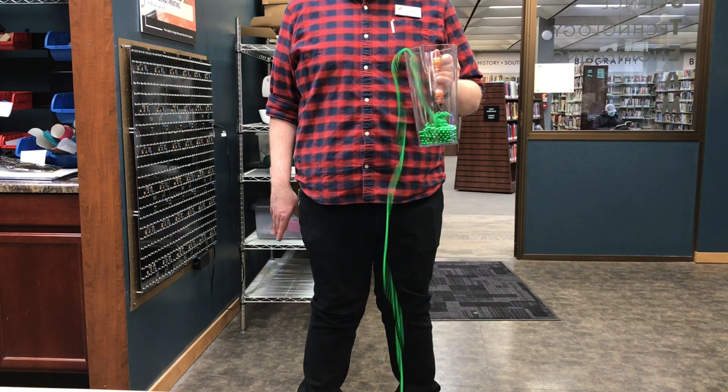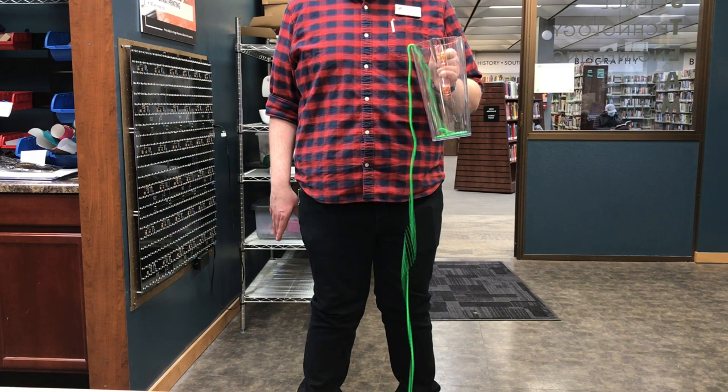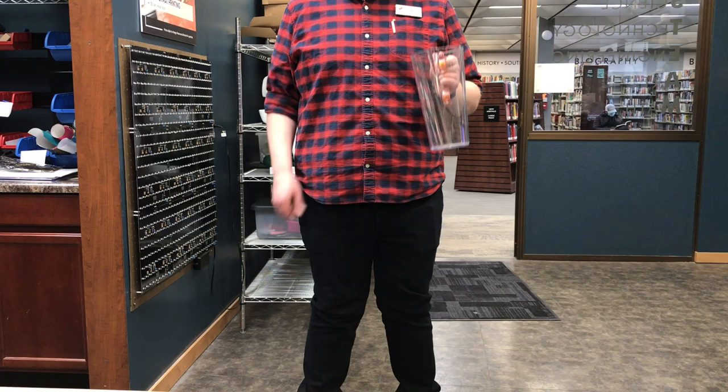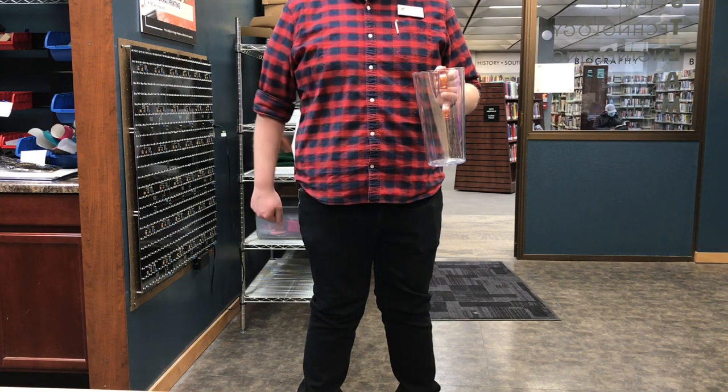Newton's law basically tells us that that movement upwards is gonna continue until a force acts on it — gravity — which is gonna continue to pull it up, over the edge of the cup, and then down.